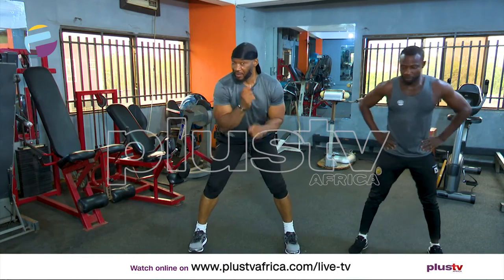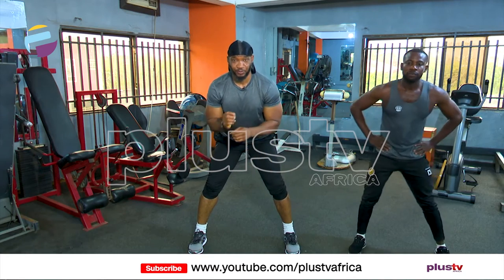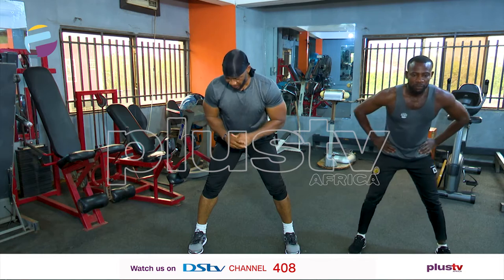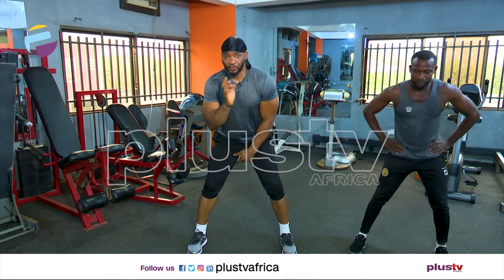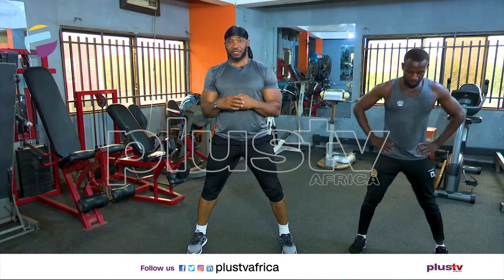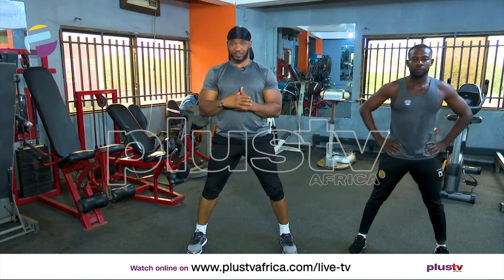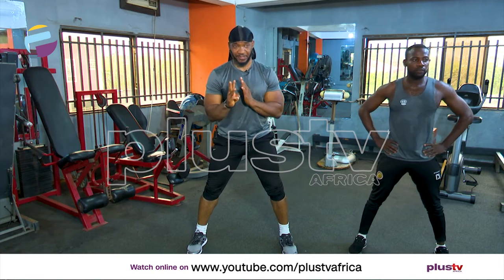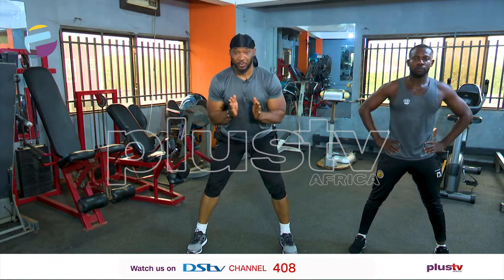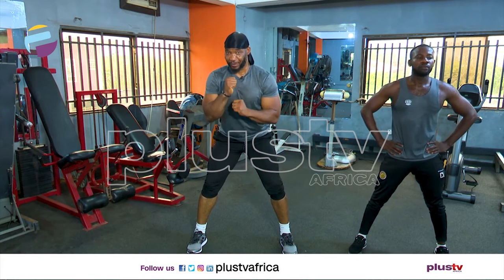Remember, what we're doing is exercises that you can just wake up in the morning, take five or six minutes to do, and then carry on with your business. First, we're going to be doing a touchdown, a lateral jump, and then bicycle crunches. We're doing these three exercises, ten reps each, about three sets. By the time we get to the third set, you'll be feeling the workout.